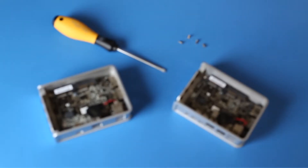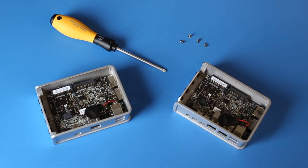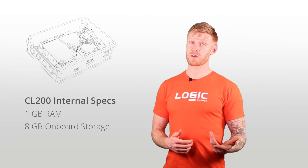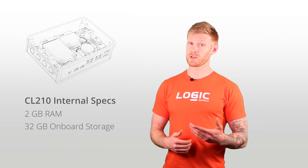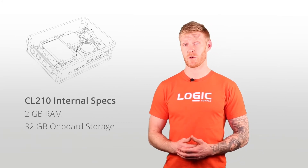Both models in the CL200 series are powered by an efficient Intel Apollo Lake Celeron processor featuring Intel HD graphics. The base model CL200 features 1 gig of RAM and 8 gigs of onboard storage. The CL210 steps up to 2 gigs of RAM and 32 gigs of onboard storage.